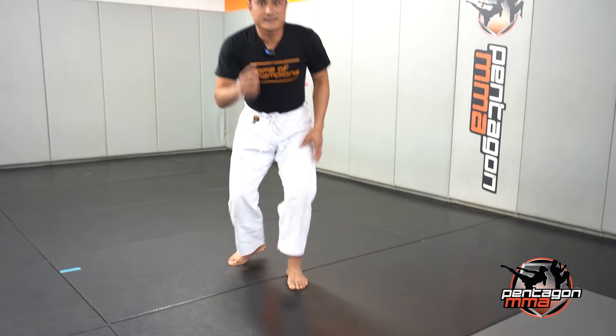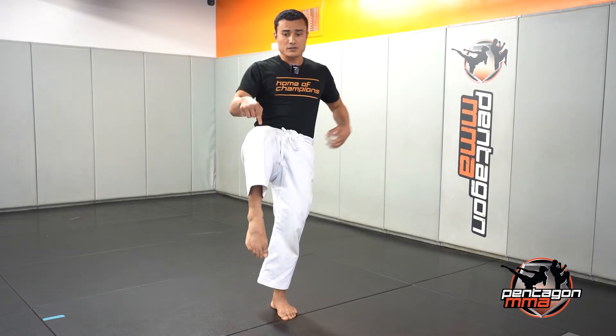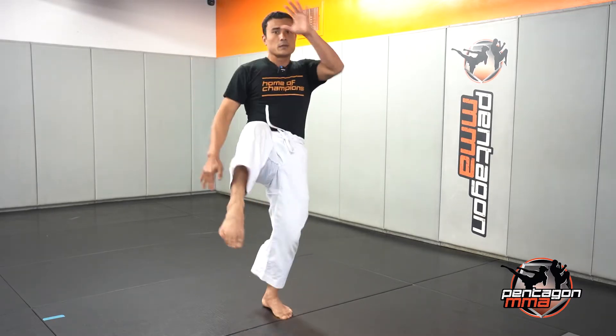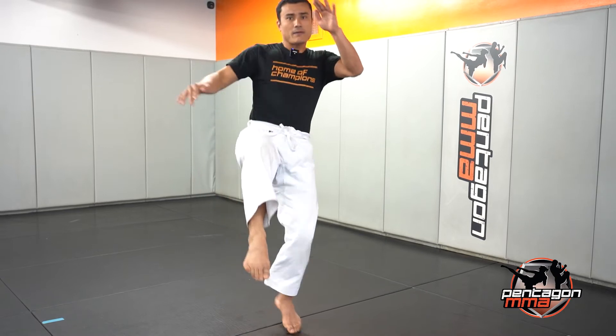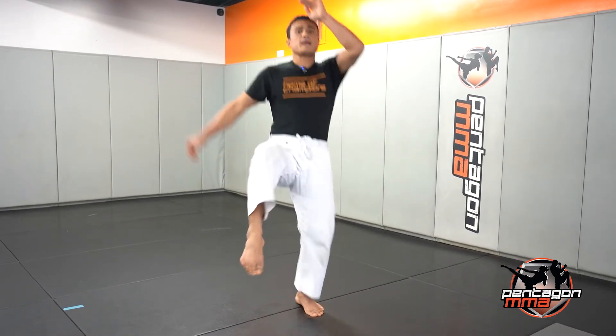Now the second challenge is going to be alternating knees — jumping knees. So you're going to start with your feet, one leg up, right? You're going to jump, switch the other leg. Two, three, four, five, six, seven — keep your balance — eight, nine, and 10.